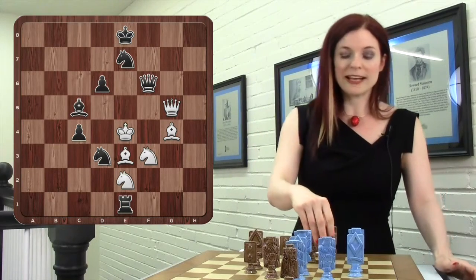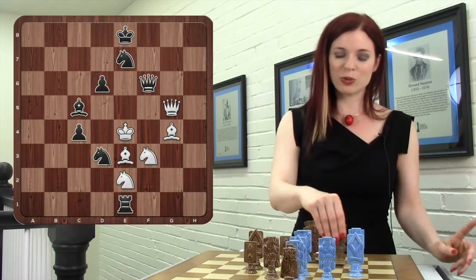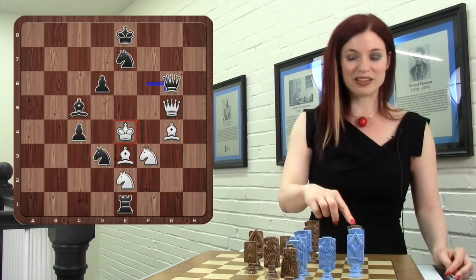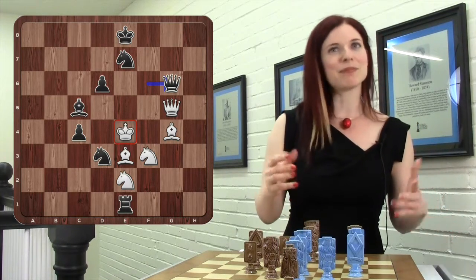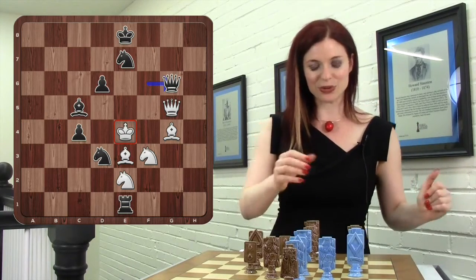The correct move is a Queen sacrifice — that's really outstanding. For those of you who guessed Queen G6 check, you're wrong. It's a very good idea because if Queen takes G6, D5 would be mate, but there's a problem: Queen takes G6 is actually a check, so that doesn't work.